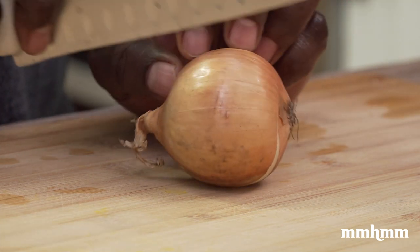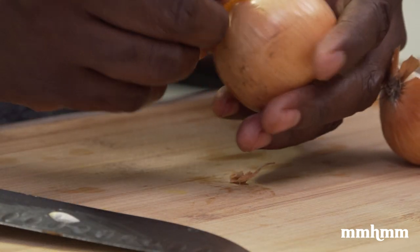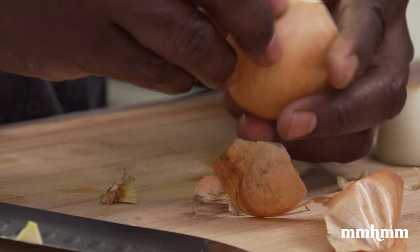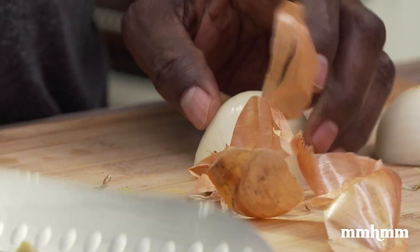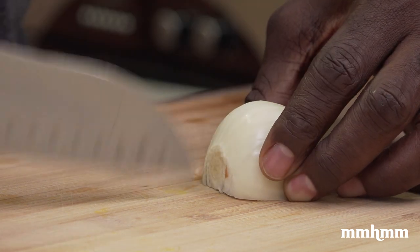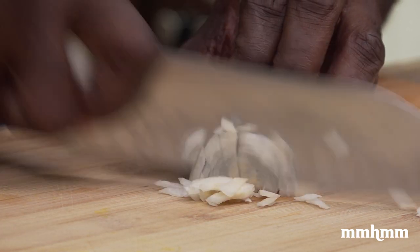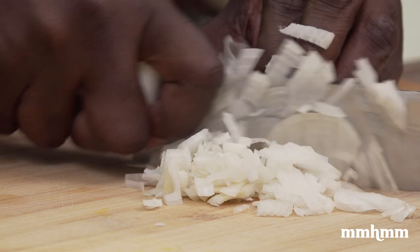Next thing you want to do is start prepping the aromatics. The sloppy joe really shouldn't have a big set of texture to it besides the meat. I'm going in with some onion, garlic, and sweet pepper, but I really don't want it to be like chunks inside. I want the sloppy joe to remain close to what a sloppy joe is known for. So I'm not adding chunks of onion — I'm going to make sure and dice it very finely. I'll get a nice small dice on these onions.